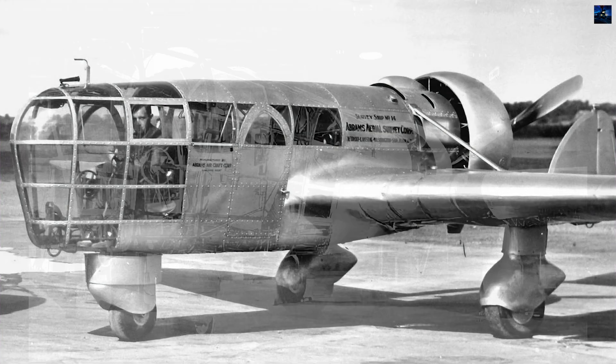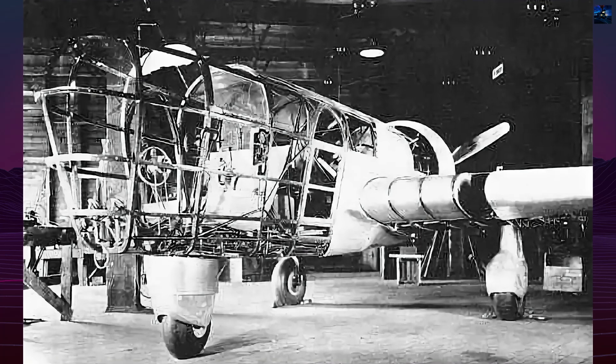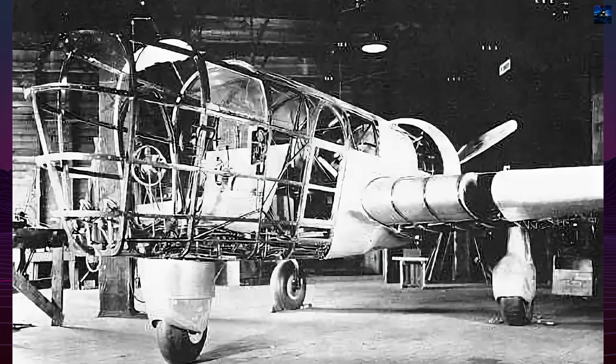In 1937, Abrams formed the Abrams Aircraft Corporation in Marshall, Michigan, hiring engineers Kenneth Ronan and Andrew Kunzel.